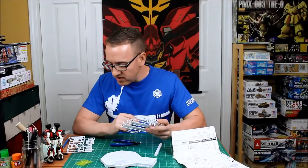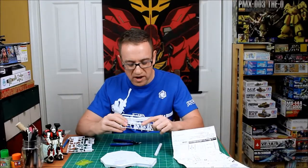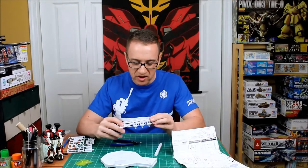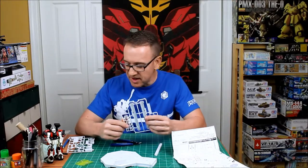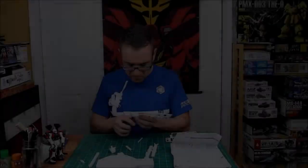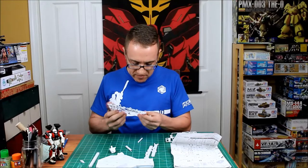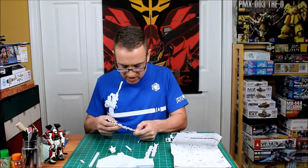The nice thing about this is they give you a whole selection of different ways to attach the figure to the model, because MGs and HGs all have different kinds of bases at the bottom. I know I'm going to need most of these pieces and they come together pretty quickly, so I'm just going to cut them all off now.